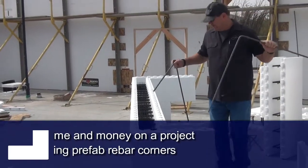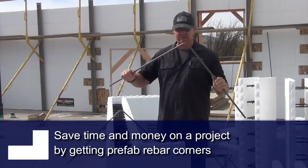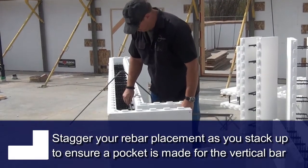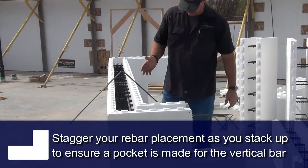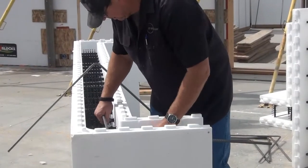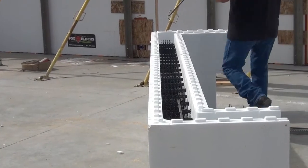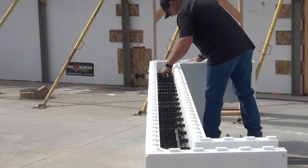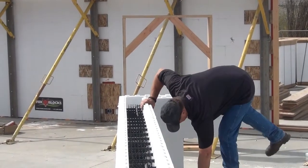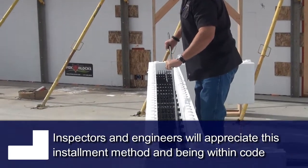We use prefab rebar corners — you absolutely don't have to do this. It saves you some time on the job site and they're nice and straight. We're going to put these back in here. We are now going to look around the wall and make sure that we are staggered from left to right. Those rebar fingers are in there, and as you can see on the video, the bar snaps inside of those fingers. The inspectors and the engineers love it because the rebar is perfectly straight.